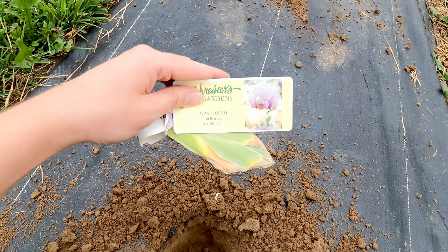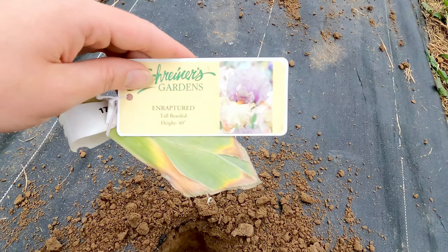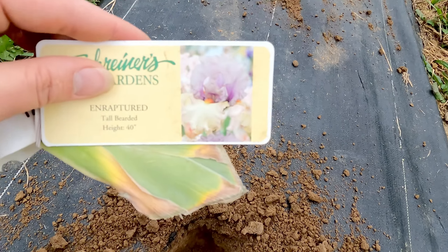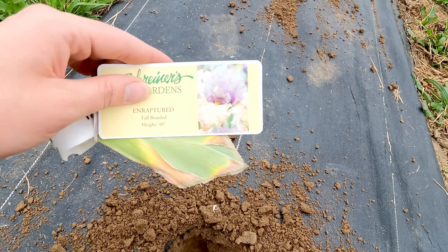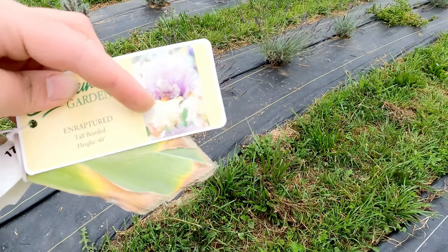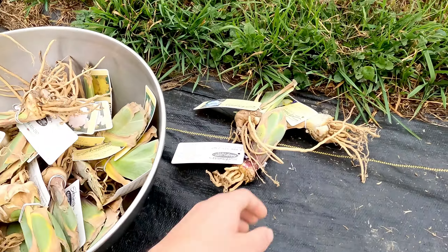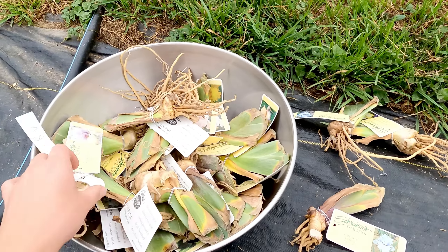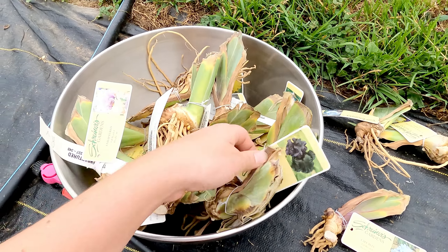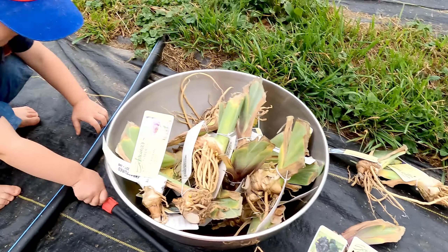Let's go through the different varieties I ordered. This is Enraptured — look how pretty that is. I'll put better photos from the Schreiner's Gardens website on the screen because I don't know that my GoPro will pick up all the detail. Super pretty — this gets a height of 40 inches and it looks so beautiful with its lavender purples and a fluorescent orange beard. I kind of went with more of a creamy pastel color palette and I also tossed in some black ones for a really pretty contrast.